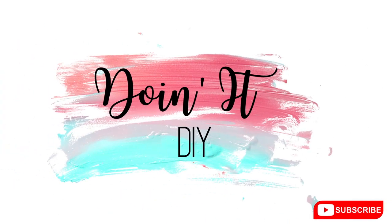Hey guys, welcome back to Doing It DIY. If you're new here, my name's Allison. If you have not subscribed yet, I hope that you will so that you can be part of the Doing It DIY family and we can DIY together.